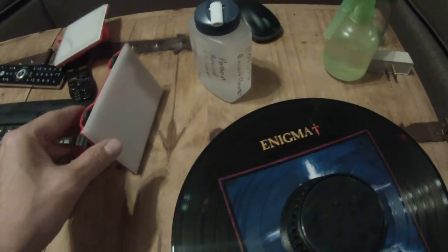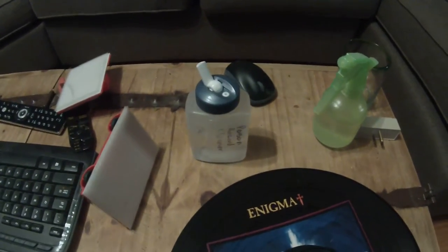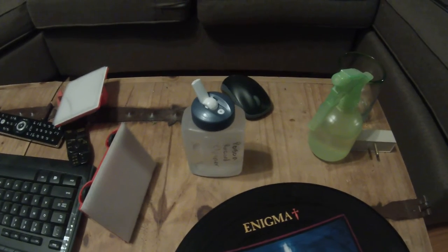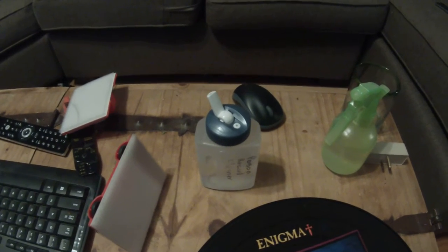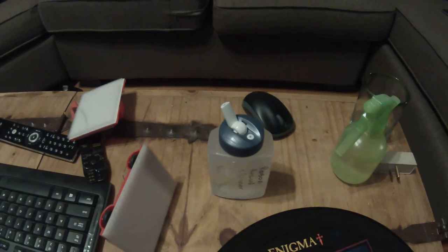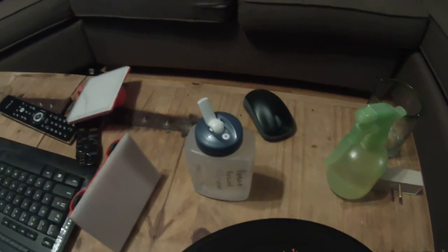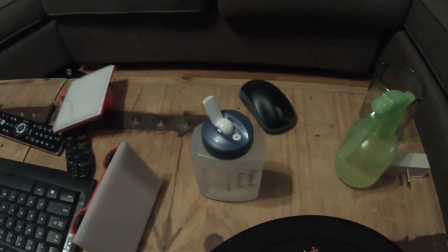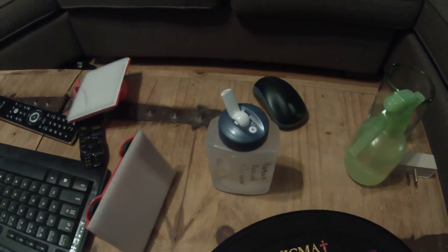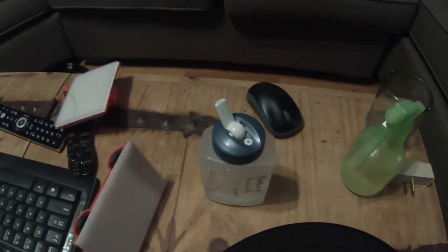Tim here, just going to do a quick video on the DIY solution I've made up. It's 85 milliliters of 99% IPA or isopropyl alcohol mixed in with 3 milliliters of Triton X100. I may jump it up to 4 or 5, but we'll see how this batch goes. The remainder is 1 liter of distilled water.